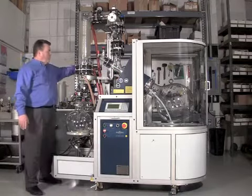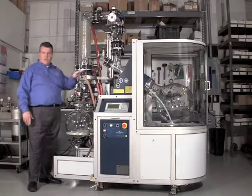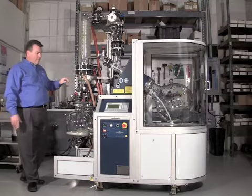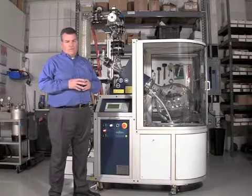We have here hosing for the glycol or coolant fluid that goes into the condenser. This is how the vacuum is applied to the unit. It's on wheels so it's portable, and it's also designed with a tremendous amount of safety features.